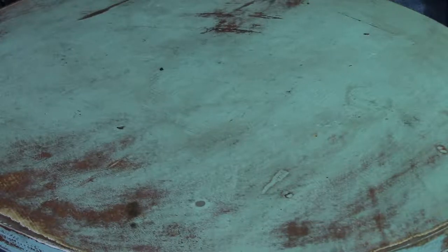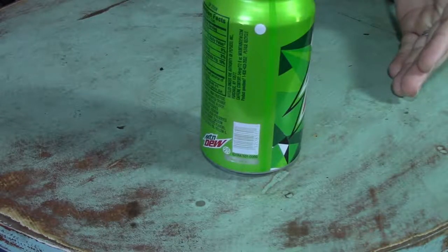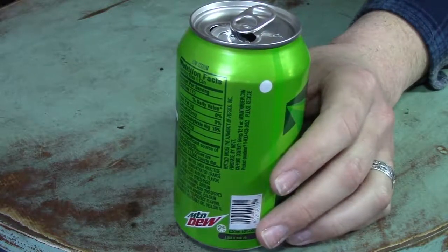All right folks, let's go over the materials for the build. The first things you're going to need is an empty 12 ounce soda can. We're going to be using three in total for this video.